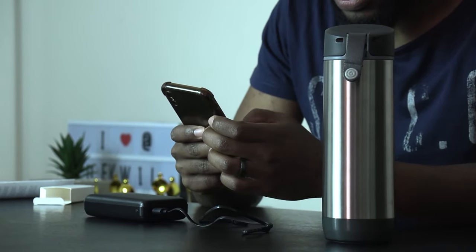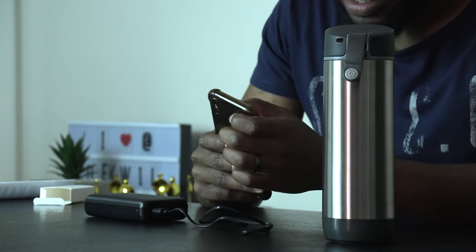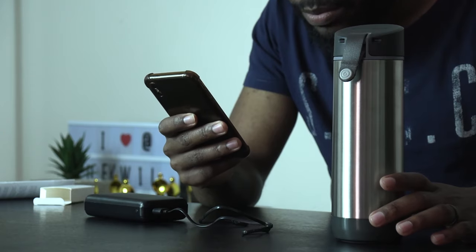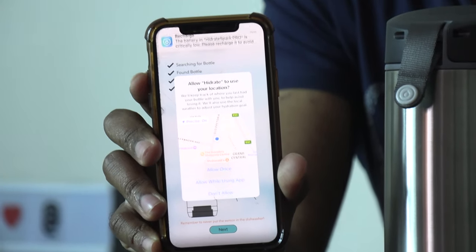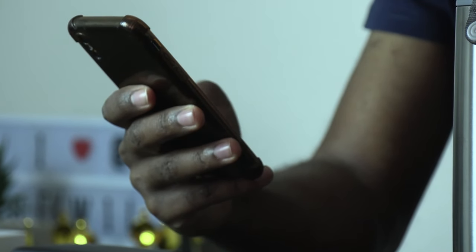After allowing permissions, the app is on and shows I haven't drunk any water today. I tap to add a bottle and it searches for the device. The app searches for the bottle, and once found the bottle vibrates to confirm it's paired and connected.